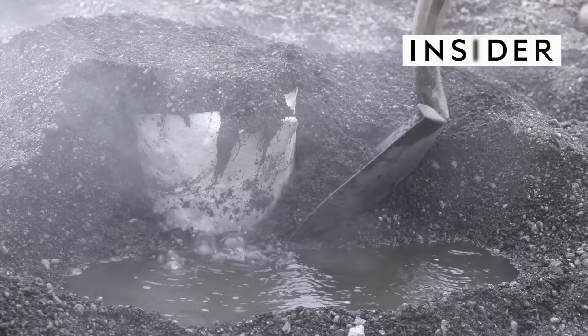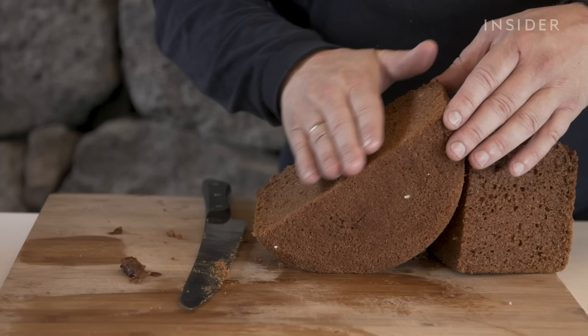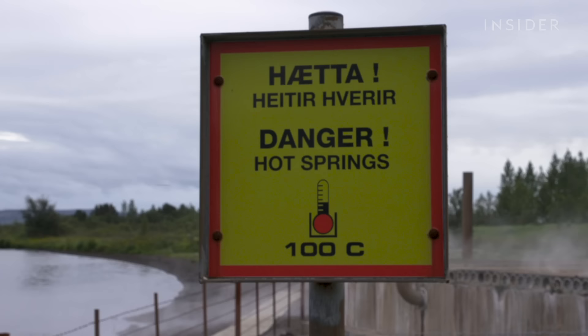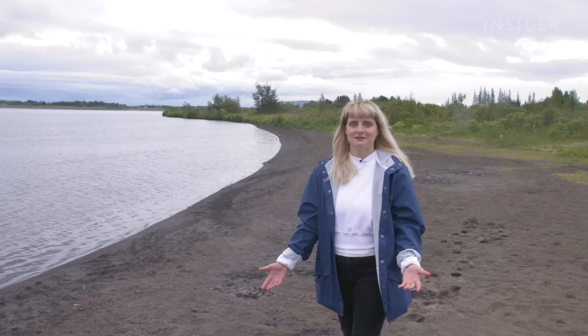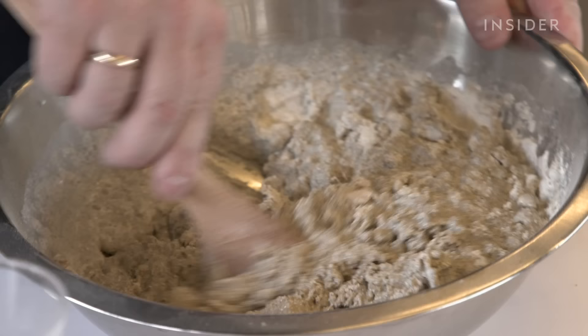We're in the hot spring town of Laugarvatn, Iceland, where out of the volcanic muddy ground comes the most pristine rye bread. Everywhere you look in Iceland there seems to be something bubbling, whether it's a geyser, a lagoon — and the geothermal bakery here is no different. But how do they cook the bread here without an oven? Let's go find out.